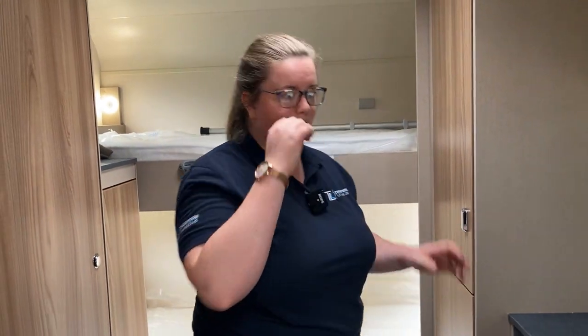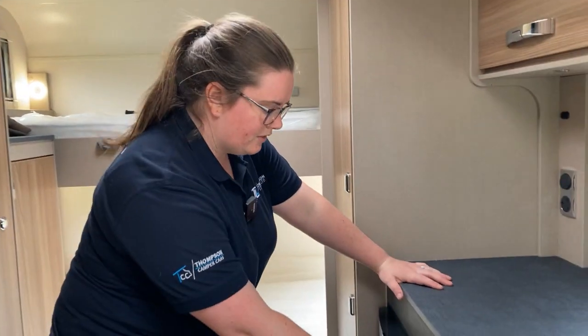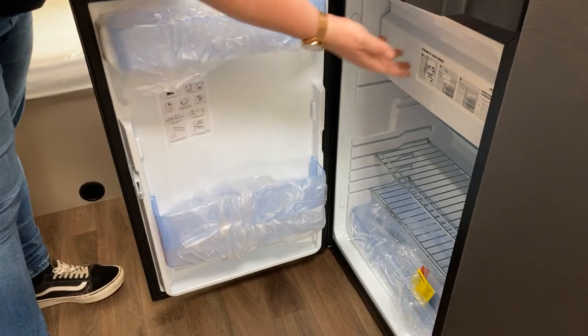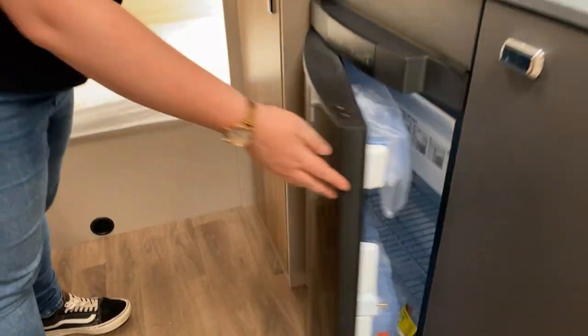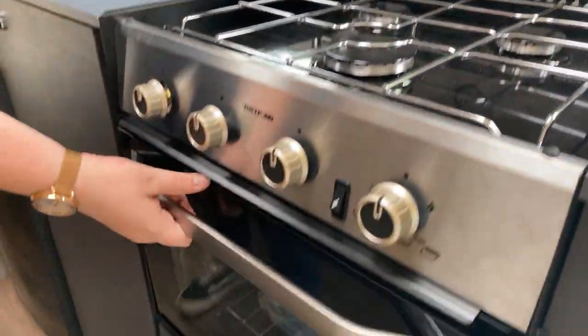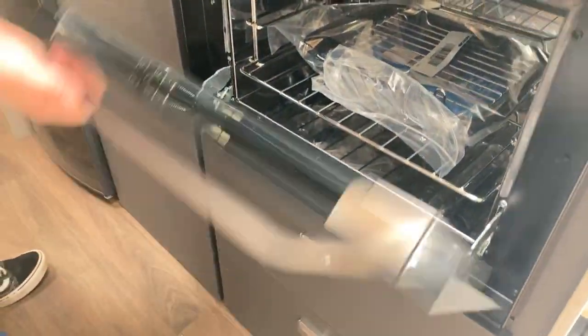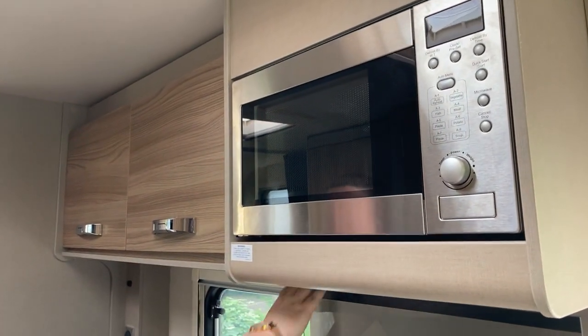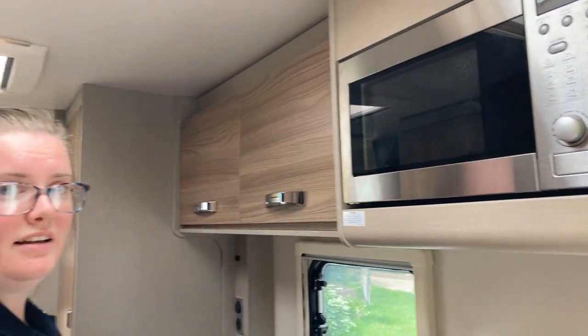Into the kitchen, you have your three-way domestic fridge with your freezer compartment, your nice sink, your three-burner gas hob, and your combined oven and grill. You also have your built-in microwave up above - so everything you need to get on the road.